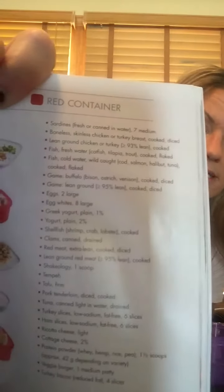Each container is laid out with each food item that is listed. So you open up your book — it's not complicated at all. These are all your proteins that you eat. So let's say breakfast: two eggs equal one red. Are you going to put two eggs in here? No. You just say, okay, that counts as a red, and you negate it from your total plan. Say you're having yogurt — you fill this container up with plain yogurt, scoop it out on your plate. That's how you eat it.